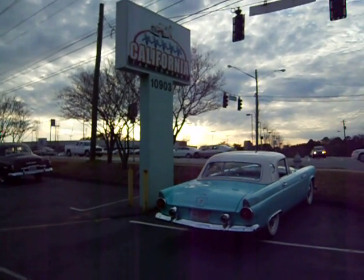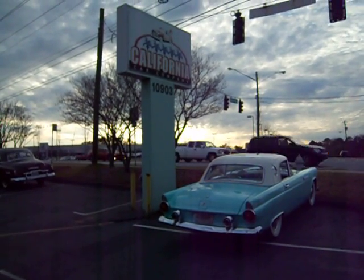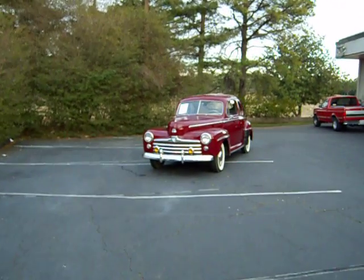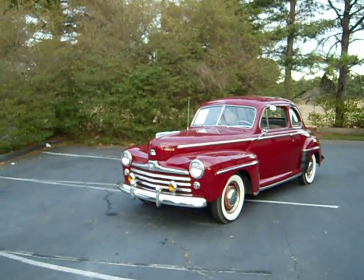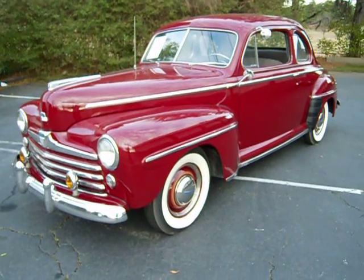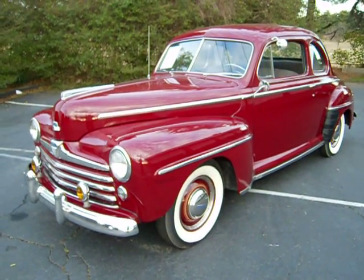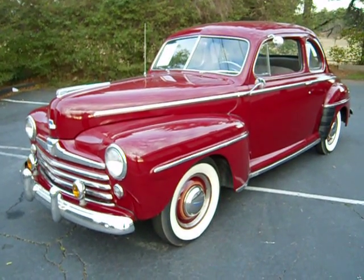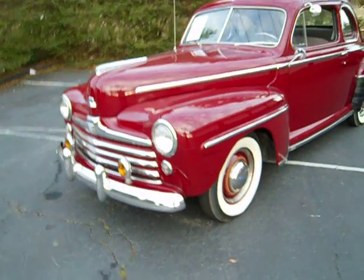We're here at California Car Company, right next to our showroom — you can see a pretty cool shot of our street sign in this '56 Thunderbird. We're going to look over at this 1948 Ford Super Deluxe. This is a very nice original car. It has the original flathead V8 engine in it, and it was painted with lacquer paint, so the restoration was done many years ago, but the paint is just absolutely gorgeous. All the lights work on it, and for a '48, it has the optional amber fog lights on the front.